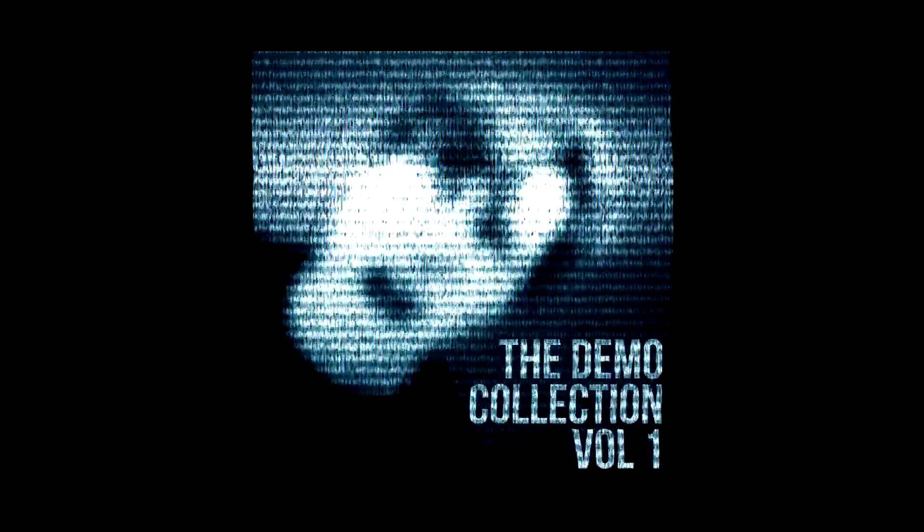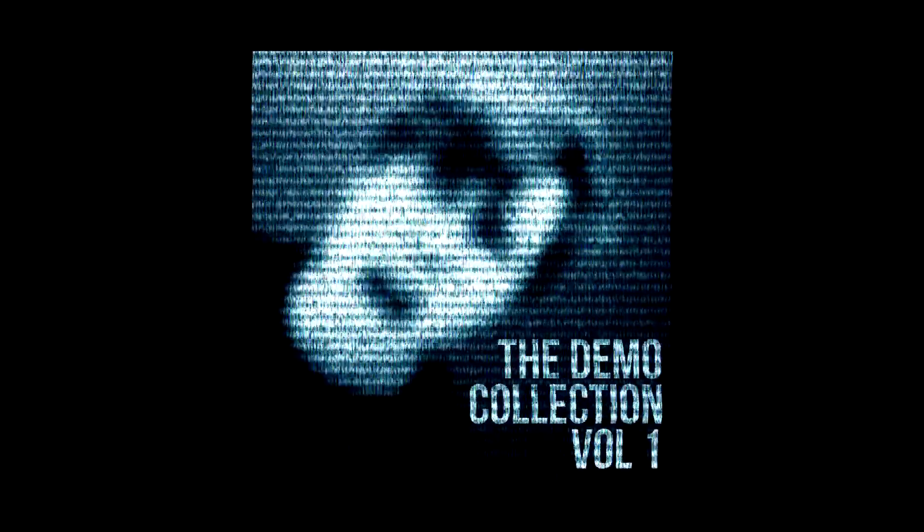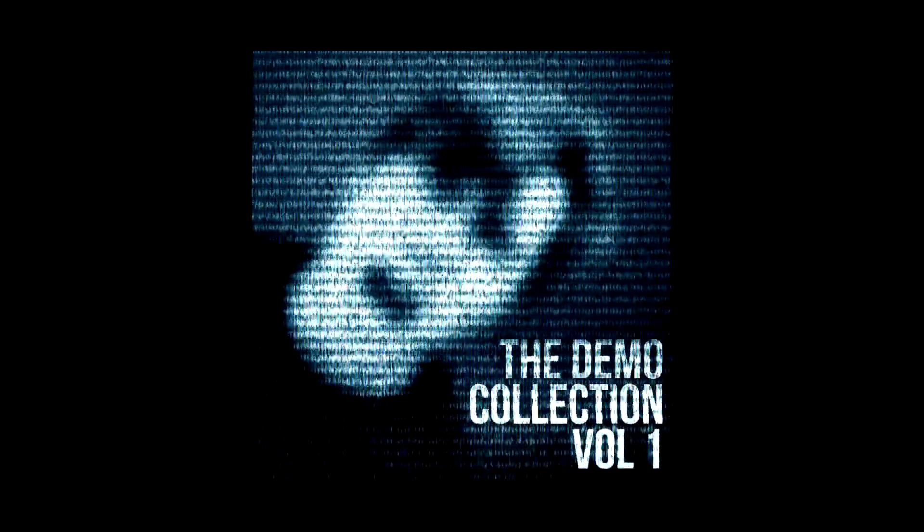Hey everybody, how's it going? You guys asked for this, so here it is. The Demo Collection Volume 1 is out right now — it's a selection of my favourite demo tunes from last year. Volume 2 will be out next year with my favourite tunes from this year. Click the link below and enjoy! As always, thanks for watching guys, I really appreciate it. Subscribe if you want to see more metal-related stuff. I'll be back sometime with a video on something else, so until then, ciao — I'll see you next time.